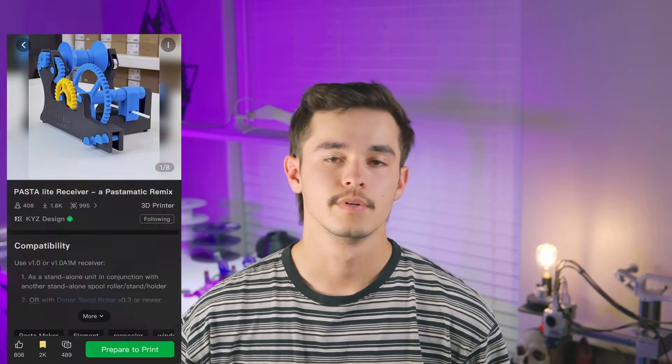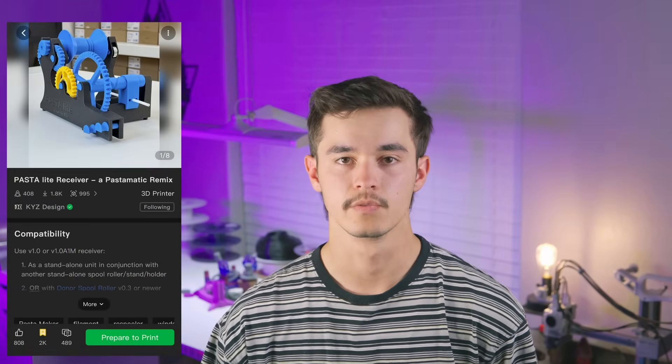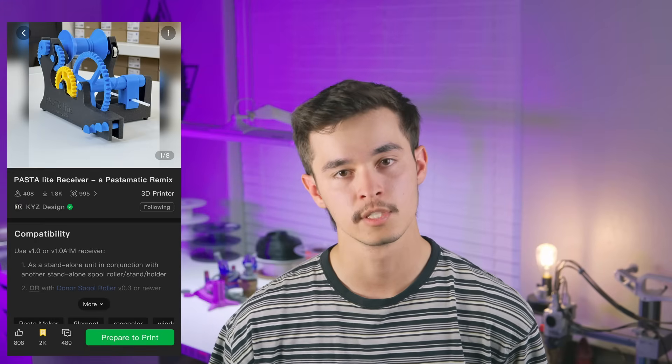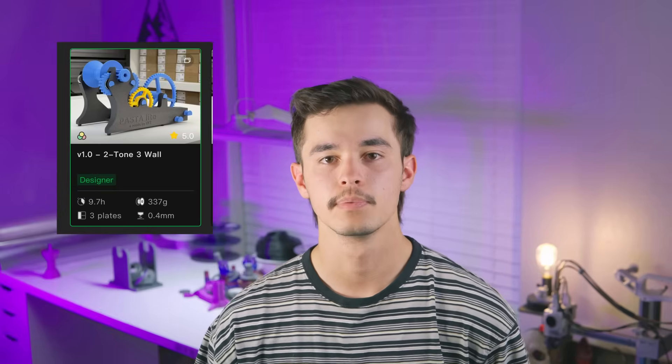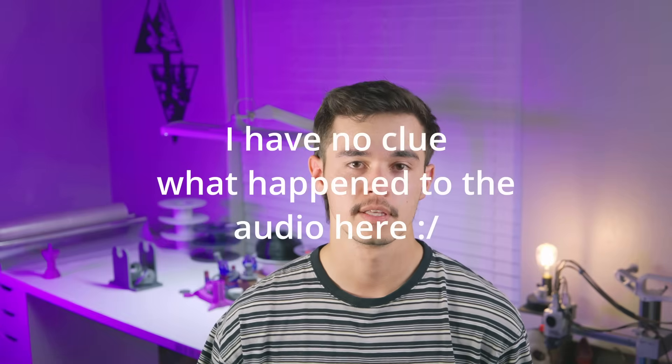And finally, the one you've all been waiting for — this is the Pasta Light Receiver by KYZ Designs, and it is a remix of the PastaMatic Spool Rewinder. For just the receiver, it will take 9.7 hours and three plates on one of your larger build plate printers. There is an A1 Mini version, but it's going to take four plates and over 15 hours to print.